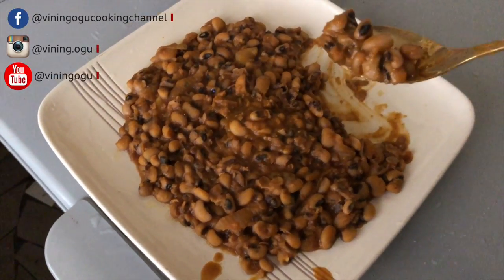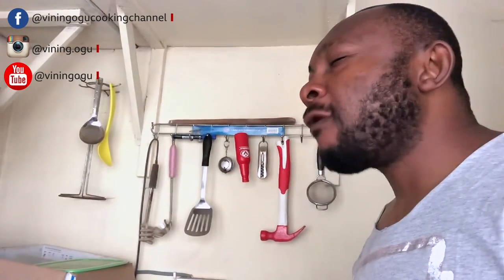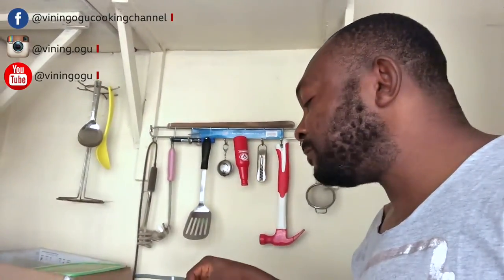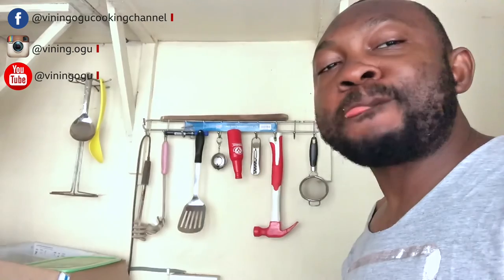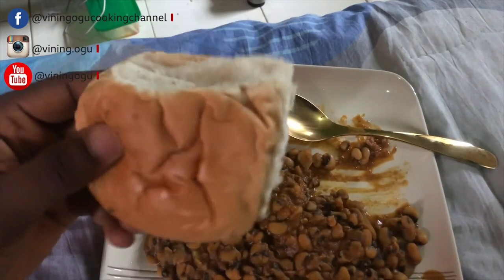Our beans is ready, so we're going to taste it now. It's very delicious — very, very delicious, just the way I wanted it to be. It's still hot so I'm going to allow it to cool. You can also eat it with bread if you like, or garri, or any other thing you want to add to it. For mine, it's just plain beans like this and I'm eating it with bread.